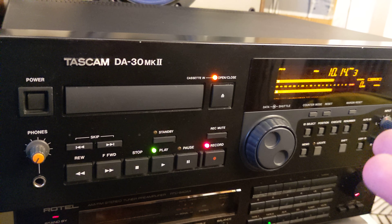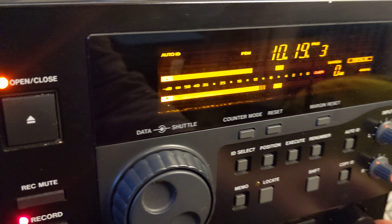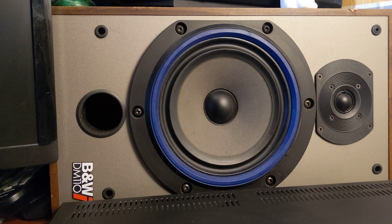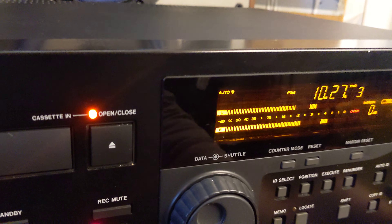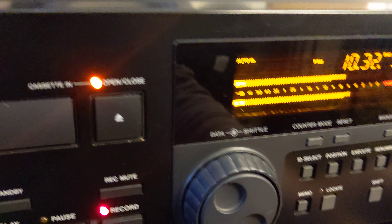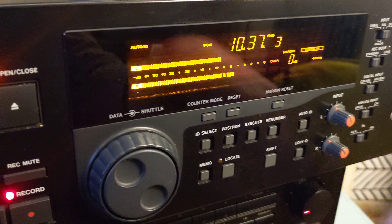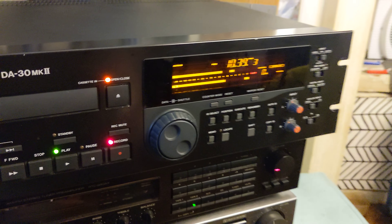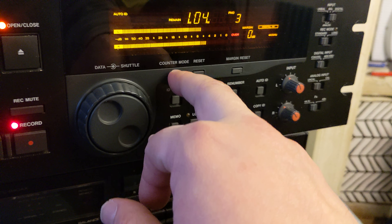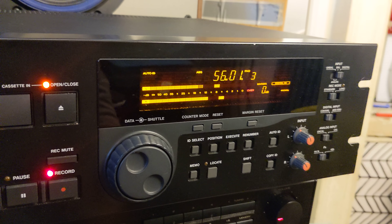This unit is very old — probably older than some of you viewers — and it's still working, recording, and the sound is great. I don't know if my phone can capture all the low and high frequencies, but it really sounds very good.